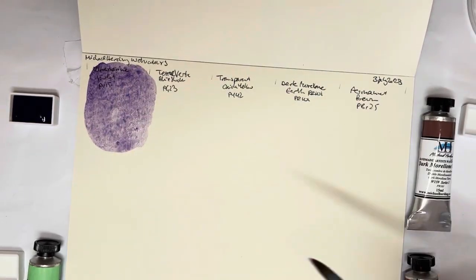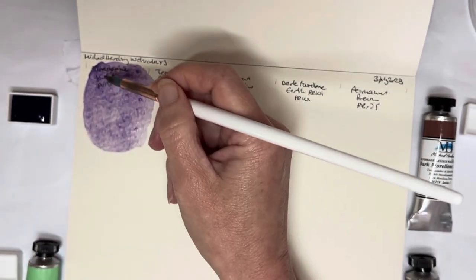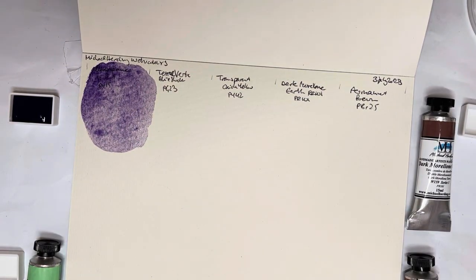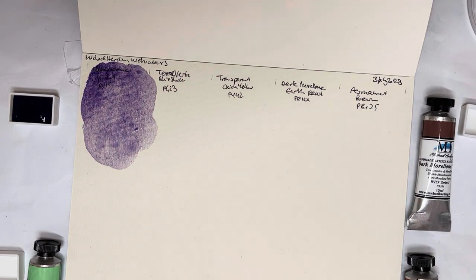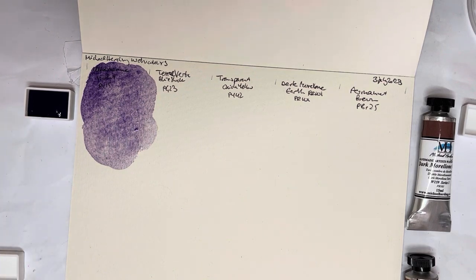I hope we will be seeing some granulation. Oh, and I'm going outside of the line — I gave myself guidelines and I'm still going over them. Let's put a bit more of the neat paint up here, then water it down a bit more here, just to see what happens. I was debating whether or not I should put Ultramarine Blue on the list just because it's my favorite color and kind of my benchmark, but then I thought, do I really need another Ultramarine Blue? And I decided the answer is no, I don't. It would be silly.